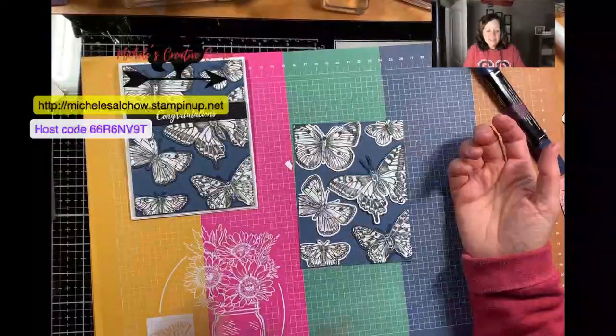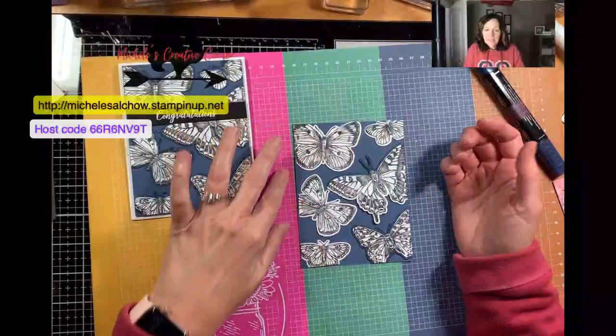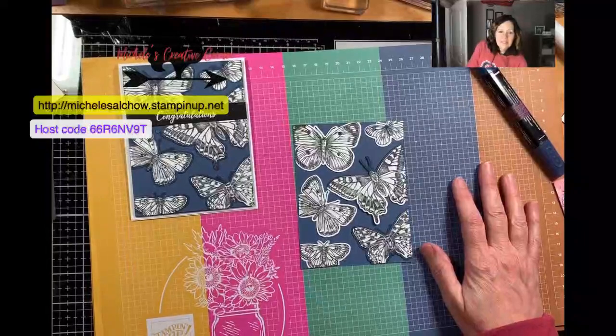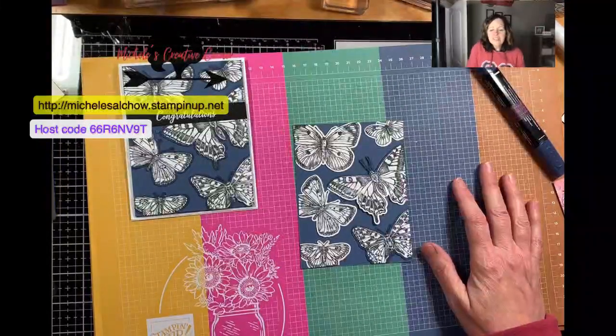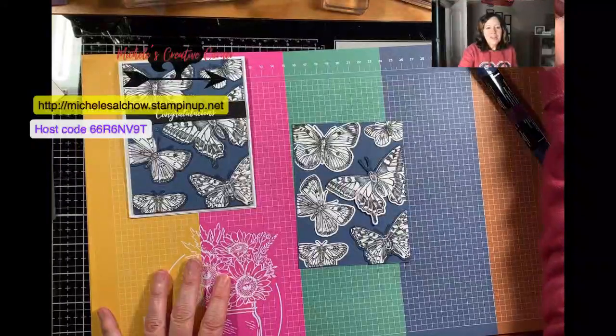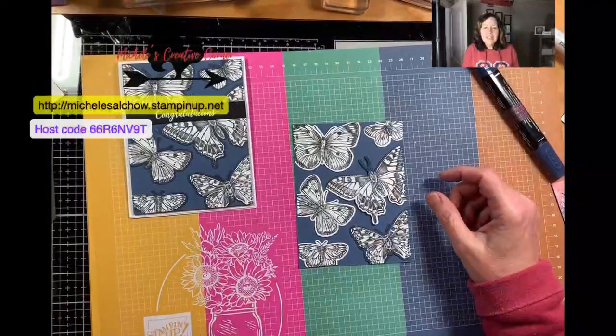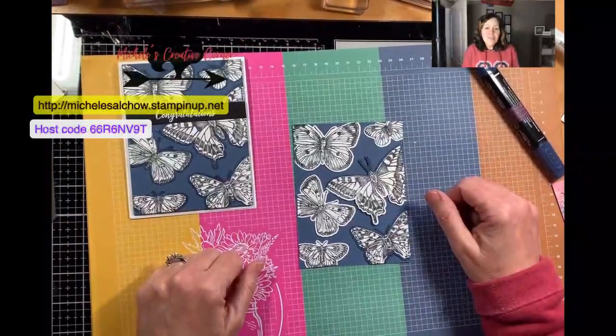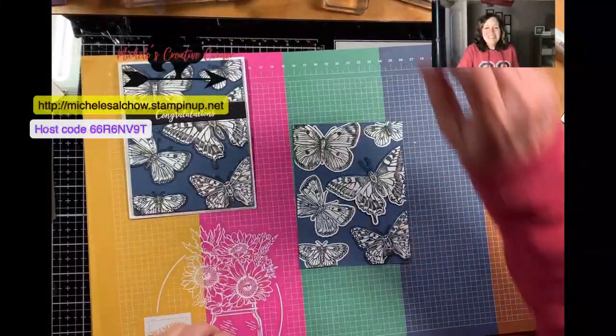Thanks so much. I hope that this was helpful and I will set up a zoom call. I'll send a survey and see when a zoom would be best to do. I hope that you are staying dry and staying safe. Thank you so much for purchasing this class. I hope that you love it and I'll see you soon.